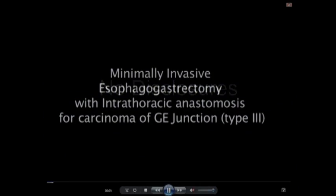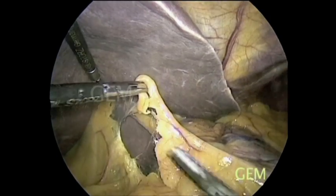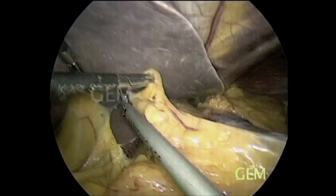This patient has adenocarcinoma of the cardia involving part of the stomach and lower esophagus. Therefore, esophageal gastrectomy is required. You can appreciate the growth, and the lesser omentum is being opened.